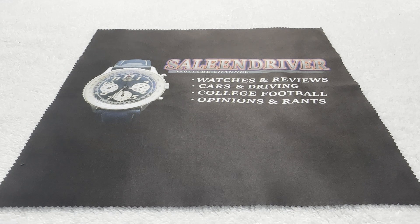Greetings to all my fellow watch enthusiasts on YouTube and Facebook and wherever else this video might be seen and shared. Selene Driver once again bringing you another unboxing and review of a watch that is not mine. This is yet another Random Rob tour watch.